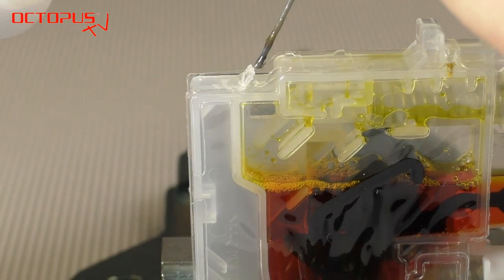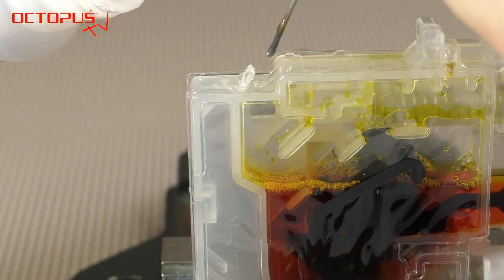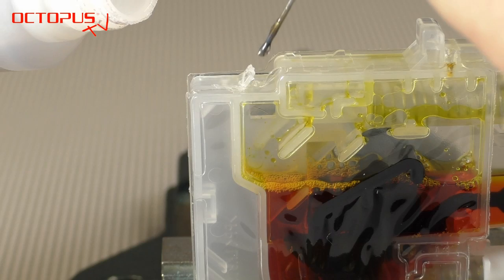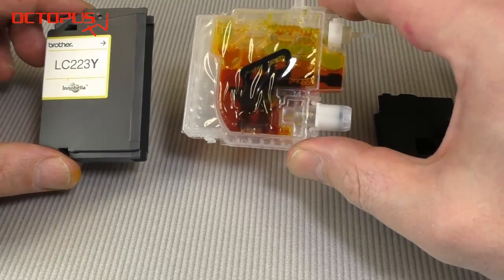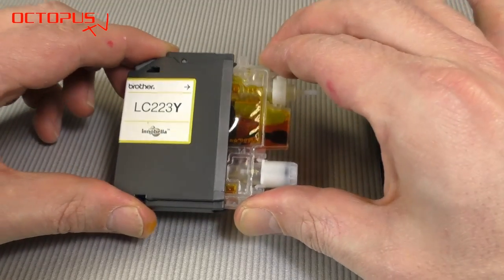As you can see the refill ink is inside the inner tank and now it is time to close the filler hole in the cartridge frame again. For that purpose you can use liquid glue or hot glue, whatever you have available at home. Apply some drops on that spot. Please make sure that the glue is dry before you put back on the rear part of the housing — that makes sure that you do not glue together the rear part and the inner ink tank.